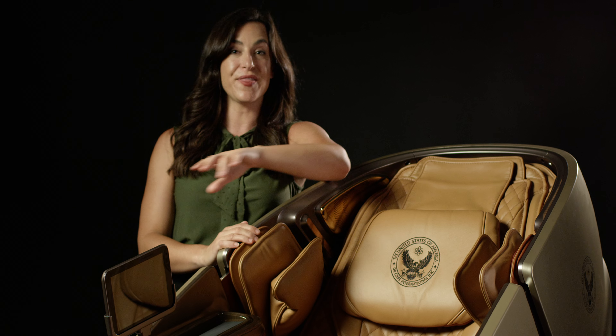The 919 has a dual mechanism system — the SL track. A lot of our competitors will have one or the other, meaning it can work on your back or your lower back or buttocks at separate times. But this chair can work on both at the same time, giving you that feel of having multiple masseuses massaging you simultaneously.